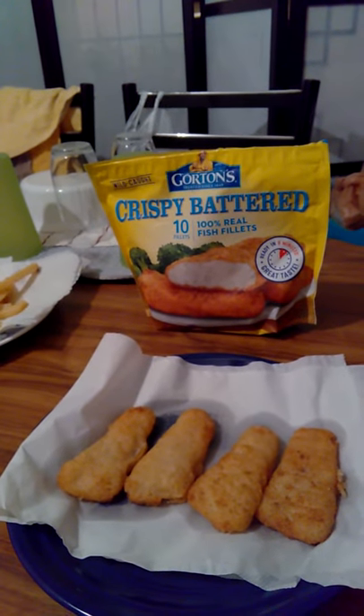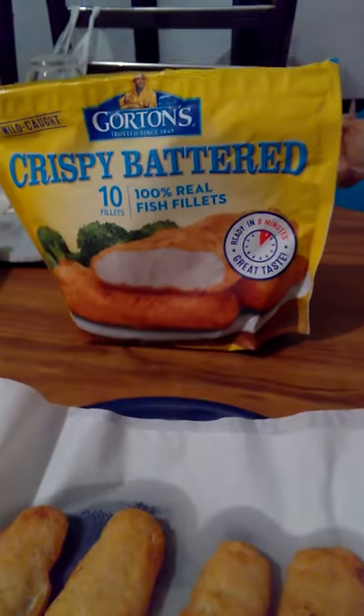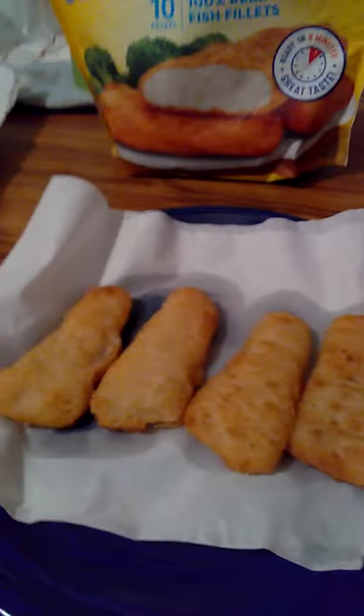Hello food friends, hope you're doing well. Kind of miss making videos — I will upload this when I come back. I'm trying these Gordon's crispy battered fish fillets. There's four in the pack, I'm probably only going to do two.